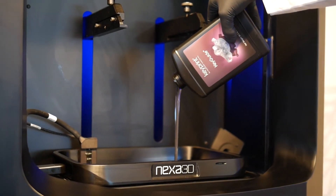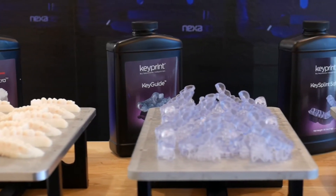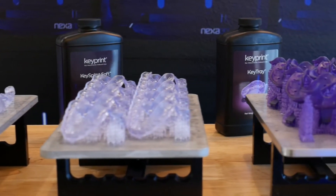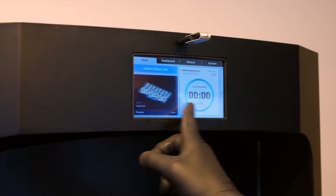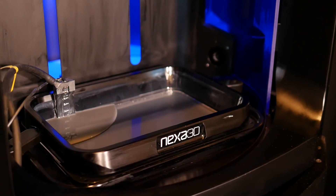Nexa 3D has partnered with Keystone Industries to provide users of the NXT 200 with fully validated workflows on key print materials, including Key Model Ultra for dental and thermoforming applications, Key Guide for surgical guides, Key Splint Soft for splints, night guards, and bleaching trays, and Key Tray for customized impression trays — with more materials on the way.